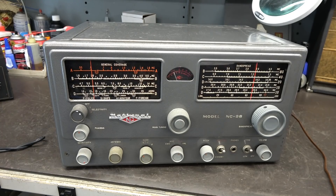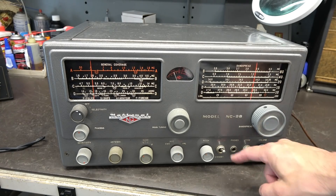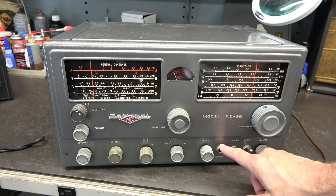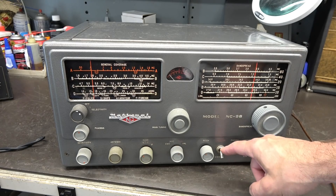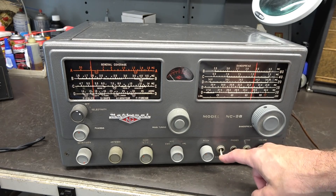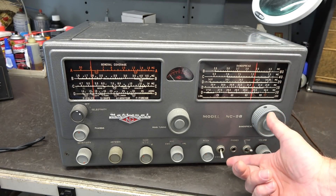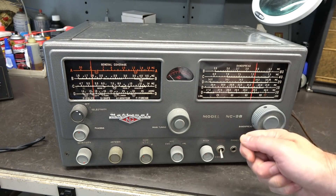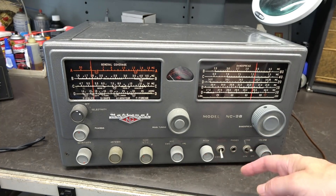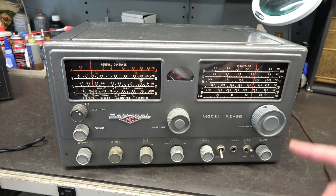Here's a close-up of the front panel of the NC-98. Right now I just have a jumper wire installed on the back for an antenna source. Right here you have a receive standby switch — when you kill that, it goes into standby. However, most receivers have the same switching on the back of the radio; this one doesn't. There's really no point having it only on the front panel because you'd have to reach over, hit the switch, key your transmitter, then switch back and forth. Eventually you'll forget and damage your receiver.